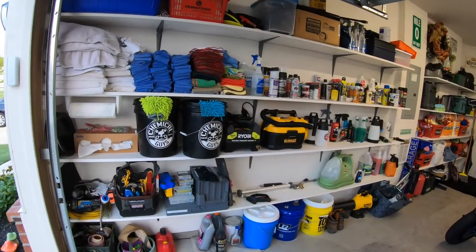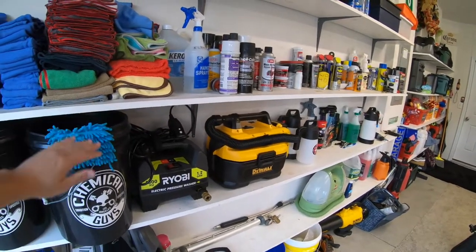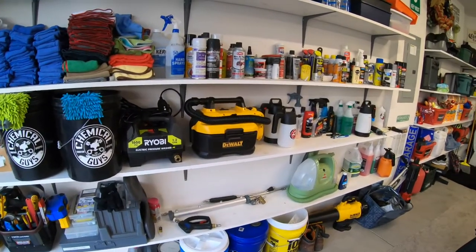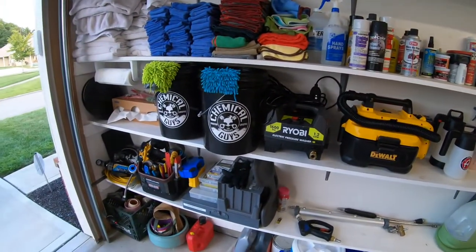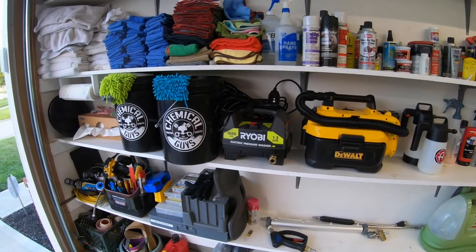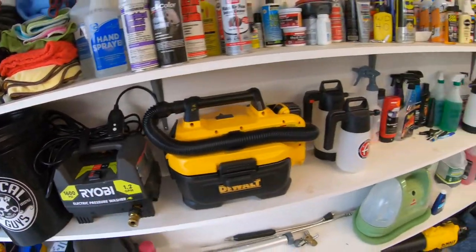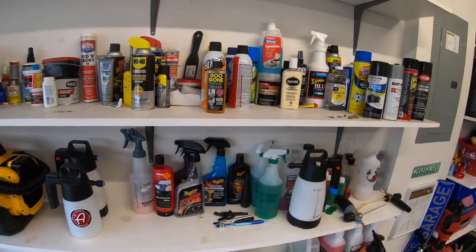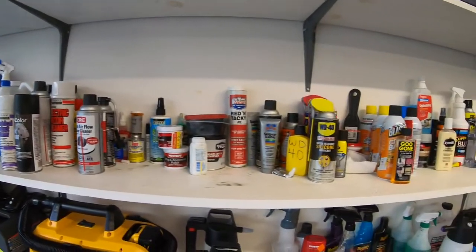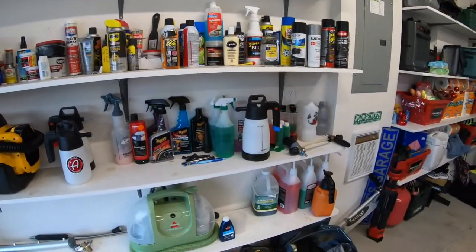We'll run over to the side here. Me and my dad installed all of these shelves right here. We painted them with outdoor deck paint. And you can see it stores a lot of stuff — majority of it is my detailing stuff. We got the buckets, pressure washer, vacuums, chemicals, and my overflow of spare bottles.